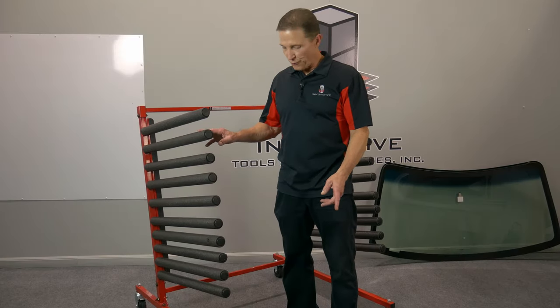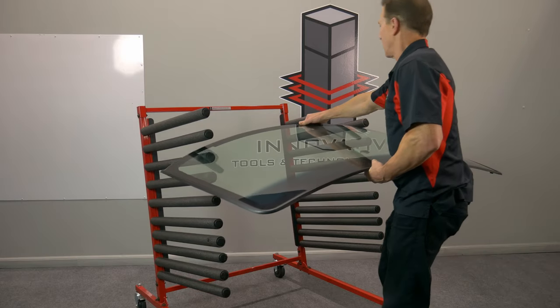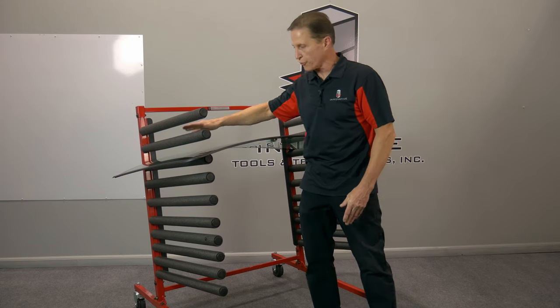I'm going to load a windshield for you. What you do, you lock your casters. I don't need to worry about damaging that bottom edge because it goes up against the rubber.